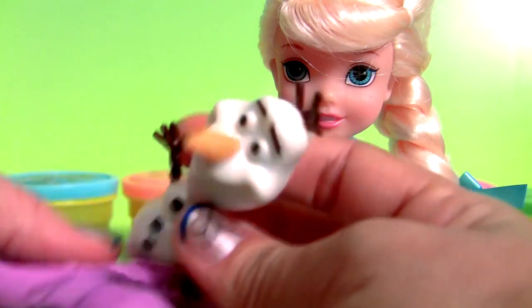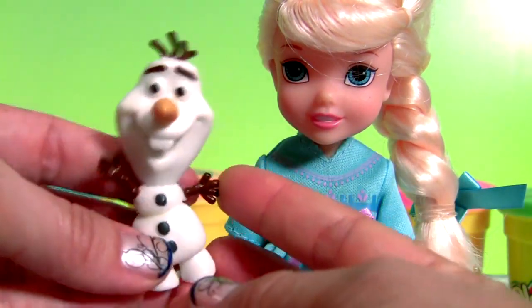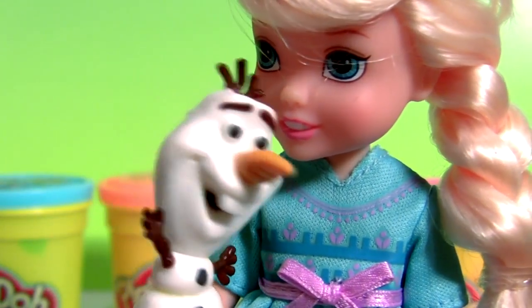Look, it's Olaf! I'm Olaf and I like warm hugs.